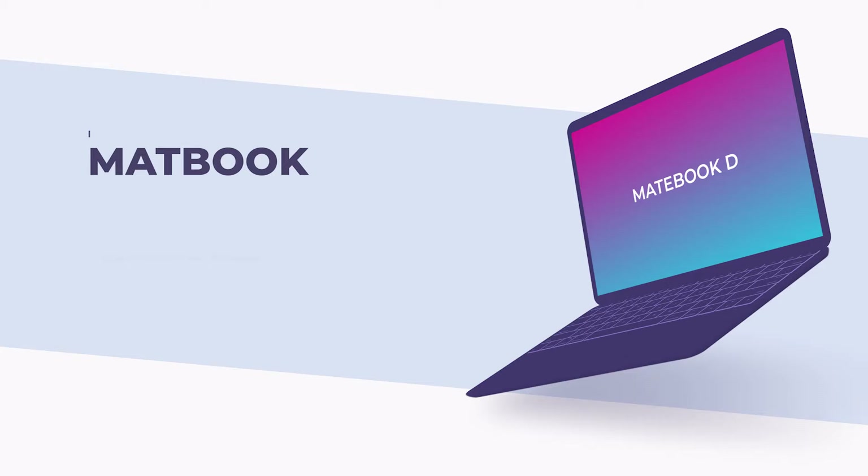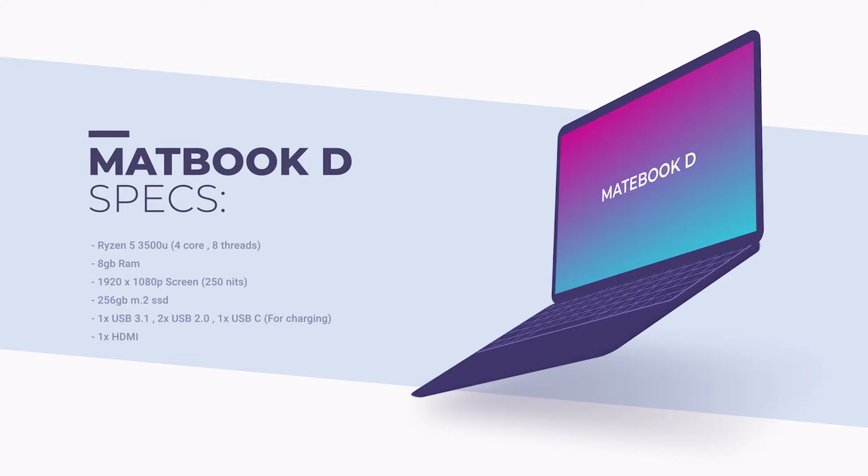The specs on this machine are a Ryzen 3500U — a 4 core 8 thread CPU. We also have 8GB of RAM and a 256GB M.2 SSD inside as well. It's pretty snappy and doesn't seem to be too far behind anything else on the market. However, 256GB does leave a little bit to be desired.